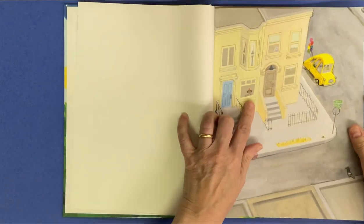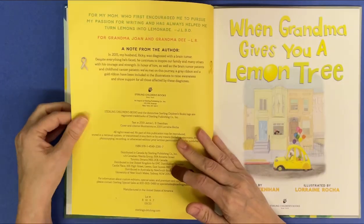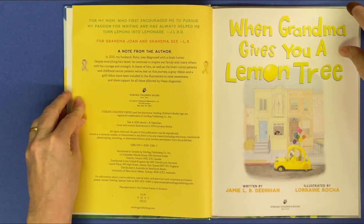I see a girl in a party hat and a cab with balloons hanging out of it. When Grandma Gives You a Lemon Tree.